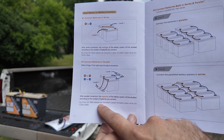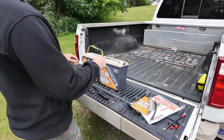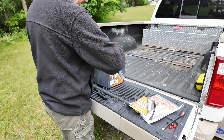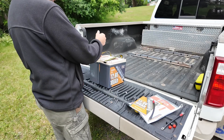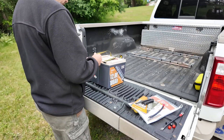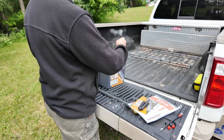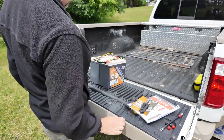If two 12 volt 100 amp hour batteries are connected in parallel, the battery system will be 12 volts, 200 amp hours. Now let's take our batteries and put them so that the terminals line up to make our lives a little bit easier. This is where that red-to-red and black-to-black cable issue comes in, which is why I suggest you get some electrical tape and relabel your cables. Positive on one battery to positive on the other, and then negative to negative — and now we've created one big battery.